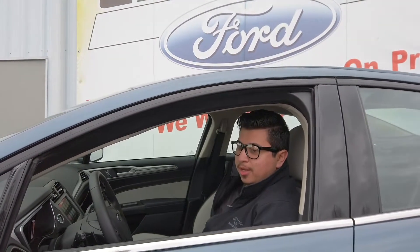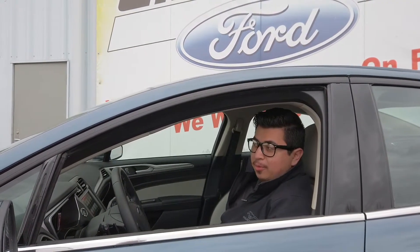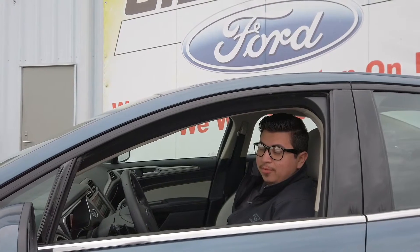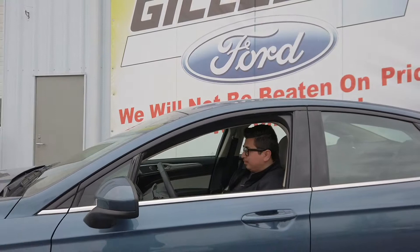For more information about the Fusion, please visit our website. We are here for you, so if any questions or comments pop up, please make sure to visit GillespieFord.com or come see us here on Grand Avenue and we will be more than happy to help you guys out. Thank you.